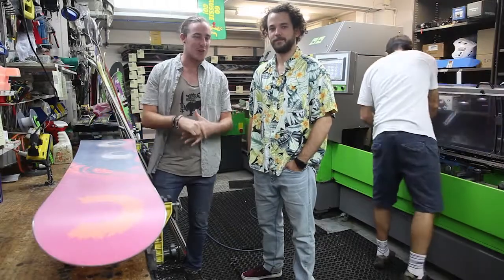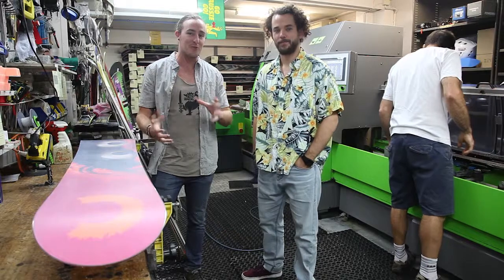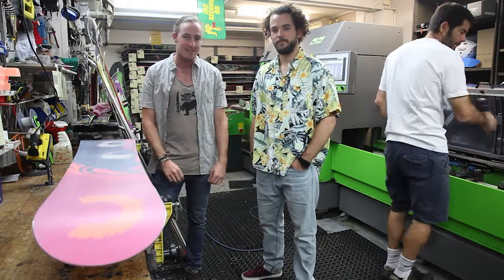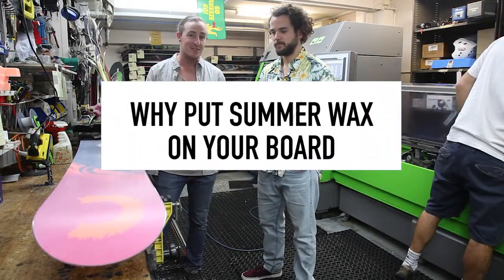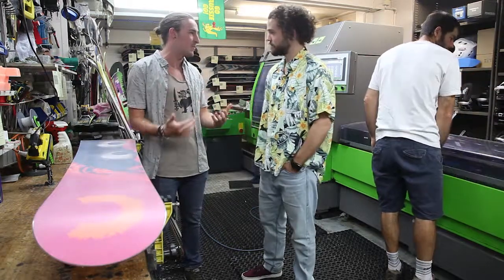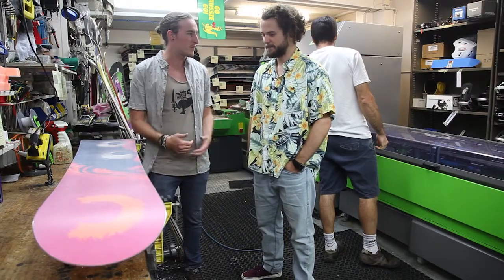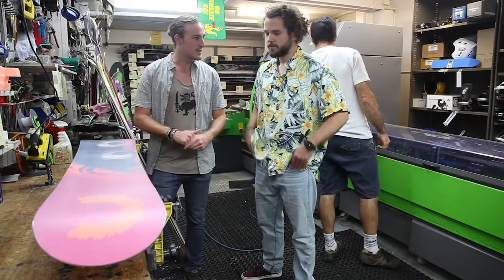G'day guys, we're down in the Snowcentral workshop today just looking at some more technical features when it comes to board maintenance and why it's important to put a summer wax on your board. It's pretty much overlooked by a lot of people — so what's the benefit of putting the summer wax down?